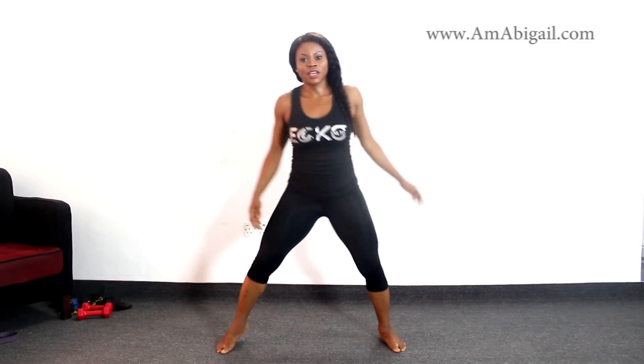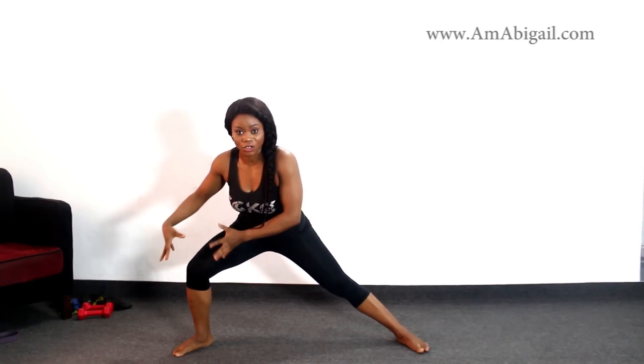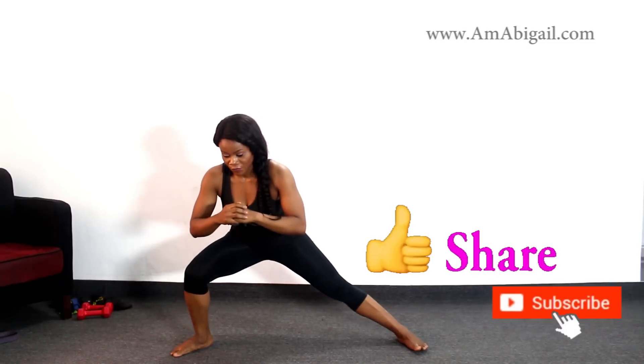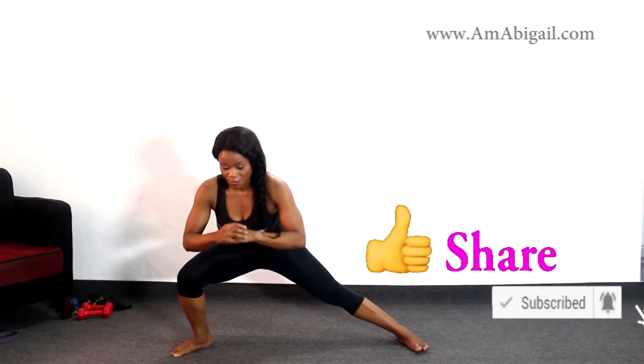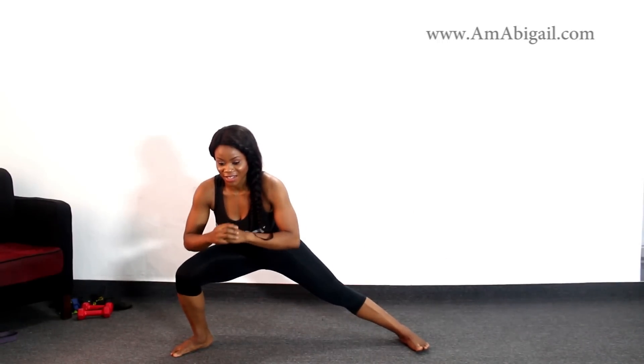Jog it out. The next one: you want to come all the way down to a real deep side lunge. Count 1 through 10 on this side, then switch.